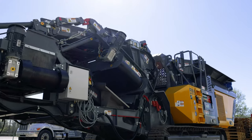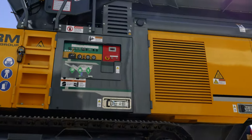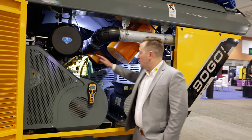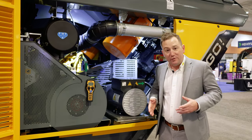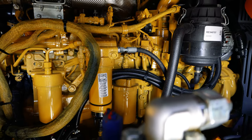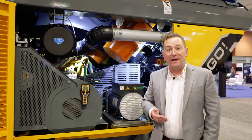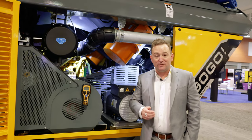The Rubble Master RM90 GO is designed to be ground serviceable. Simple service maintenance like air filters, oil filters, and genset inspections are all done with your feet on the ground. The idea behind this is to make the process as simple and pain-free as possible. A well-maintained crusher is a successful crusher.